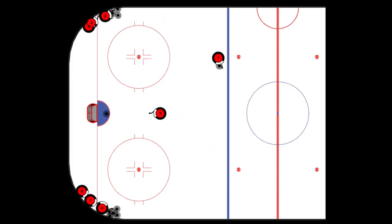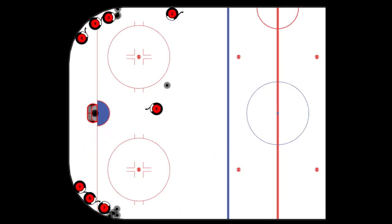Timing is key here. After you take a shot, get back in the opposite line. Just like any warm-up, if we're doing this during warm-ups, shots should be taken from the mid to high slot.